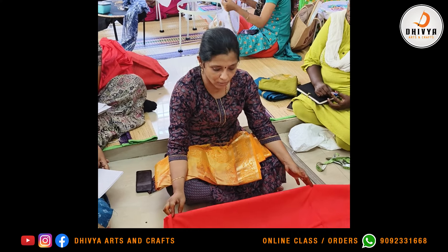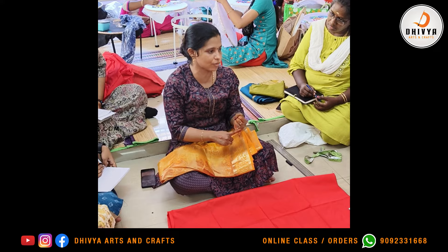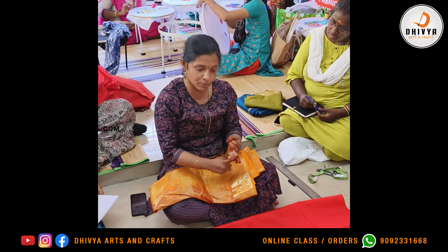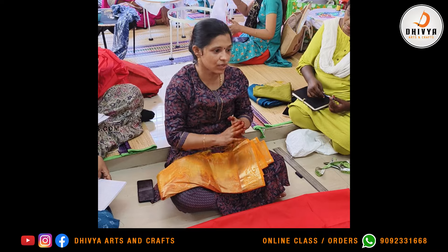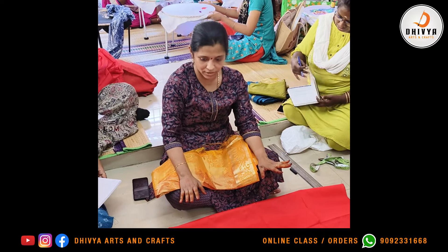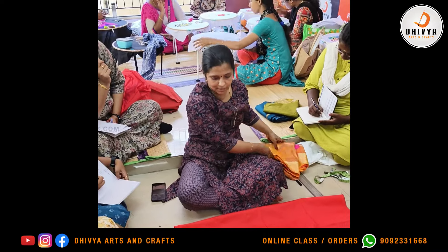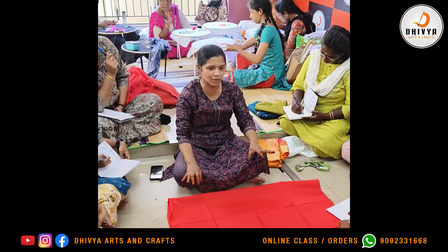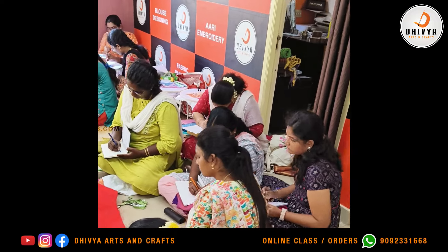First, we have a design ready for 3D. Select the fabric and select the design, or select the design and select the materials. This is ready for the blouse measurements. This is the fabric and now we have the blouse measurements and then we have tracing. The measurements are on this silicone fabric.